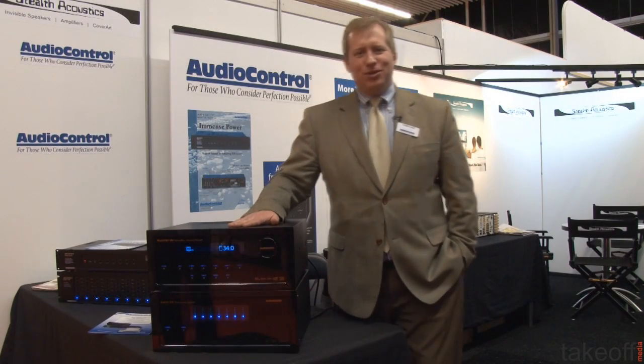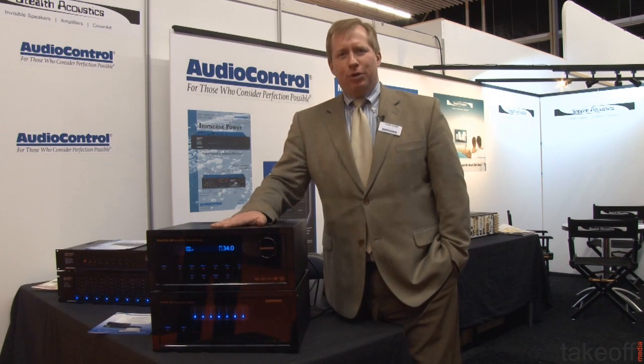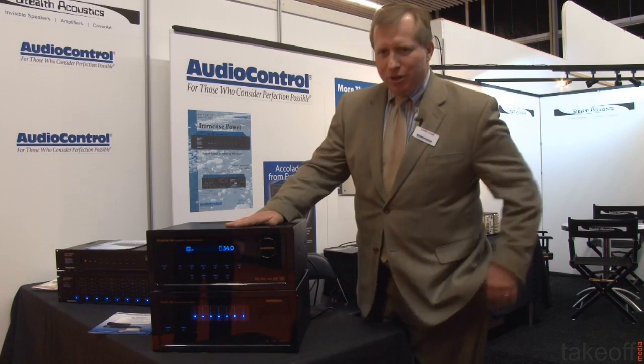Hi, this is Chris Kane with Audio Control. We're here at the booth at the ISE show in Amsterdam in the RAI Convention Center. We wanted to introduce you to our new theater pre-pro processor, the new Maestro M4.